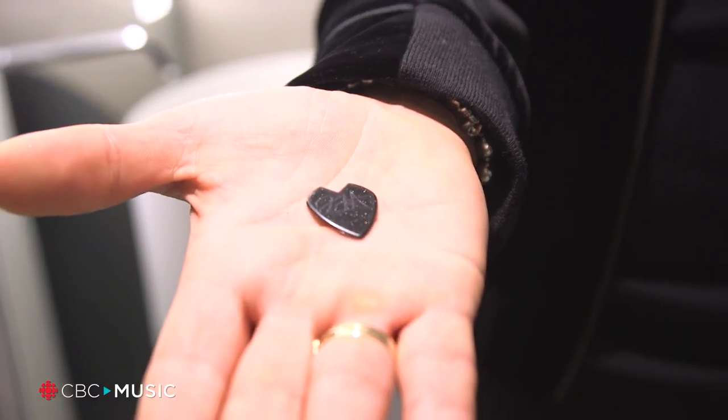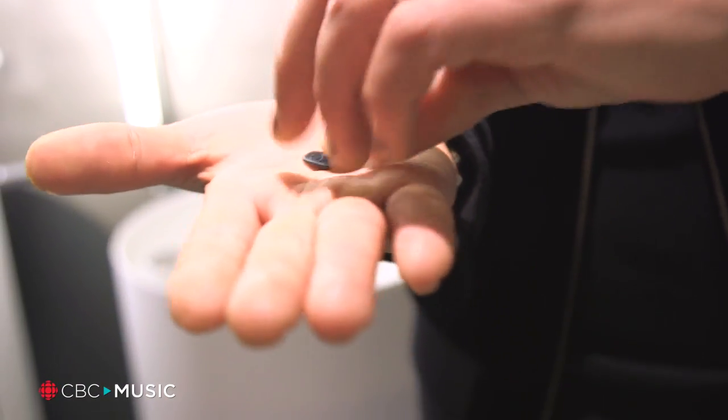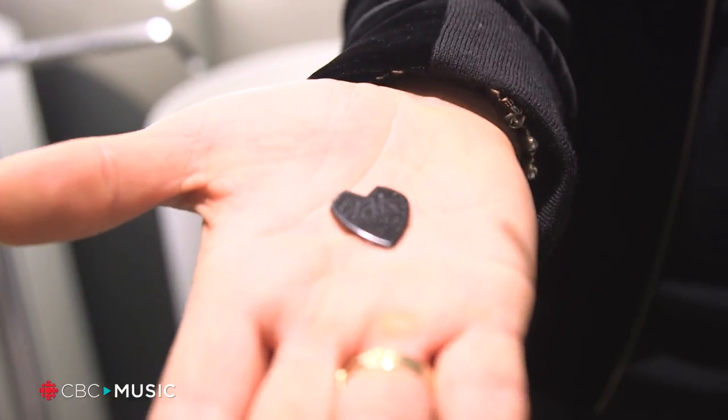Hey CBC Music, I'm Kirk Hammett from Metallica and today I am actually debuting my new pick. Usually my guitar picks are lime green but today I have a black pick with metallic flake in it. I got these because I like metallic flake, but if I drop these on stage I won't be able to see them. Dunlop made these picks but it's my own style.